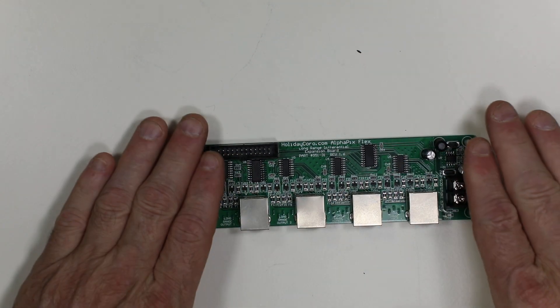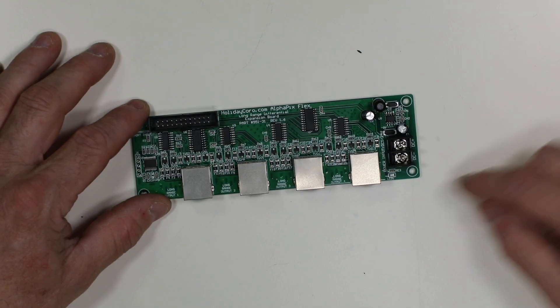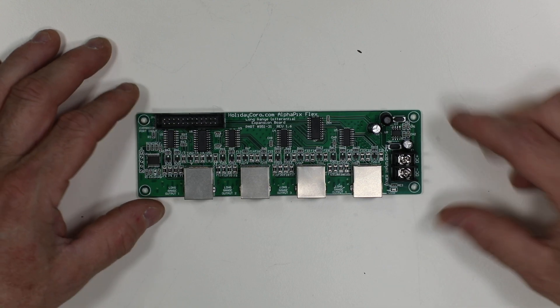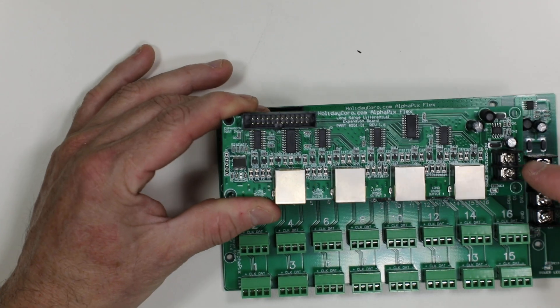This is the equivalent of 16 strings of lights, because it's four, four, four, four. Now, you do need to power this unit, and there is a power LED down here in the bottom right-hand corner that lights up when you have set up power. And if you are stacking this together with another board, such as a SPI board, you generally can just jumper the power down off of the other board.